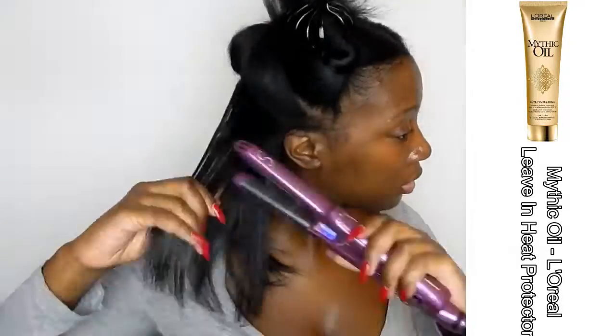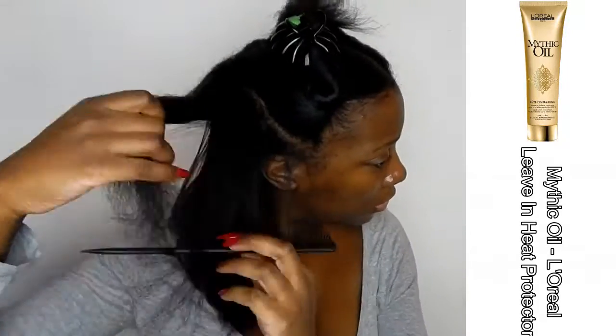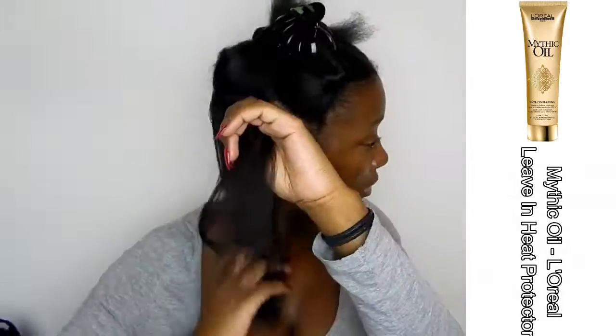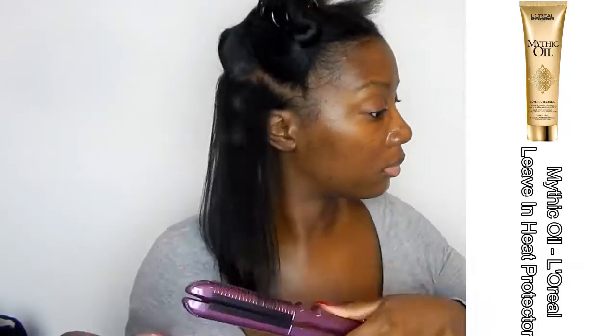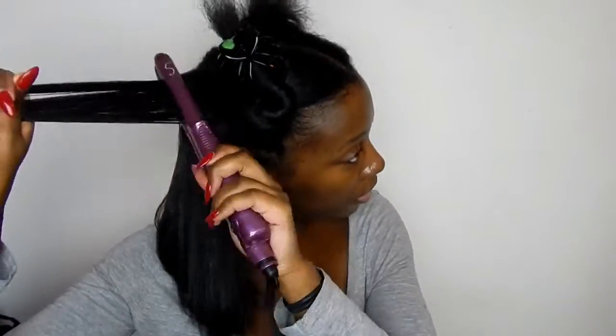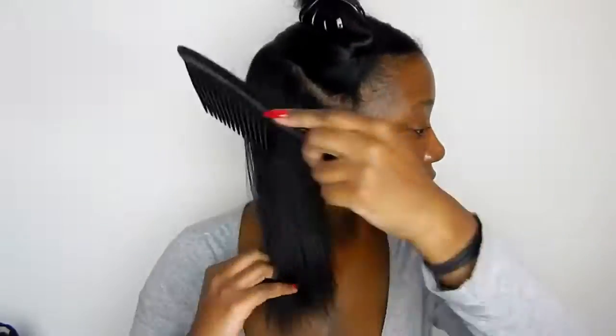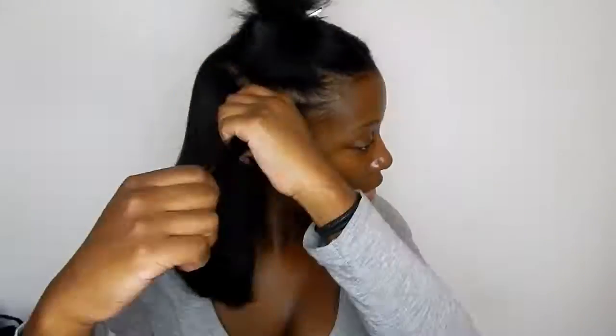For natural blow-dried hair it's just amazing. Because of the teeth they added to the actual iron, I'm actually able to only need one pass — so this is just great so far. I'm going to do my entire head.